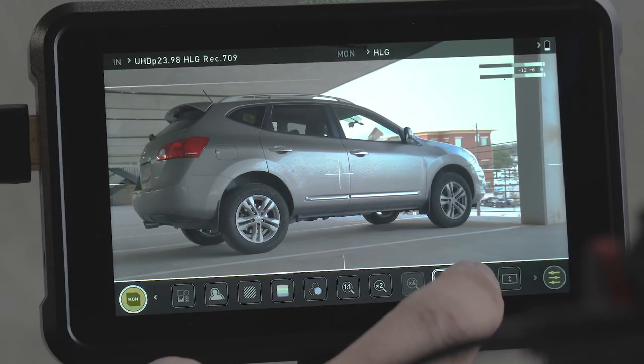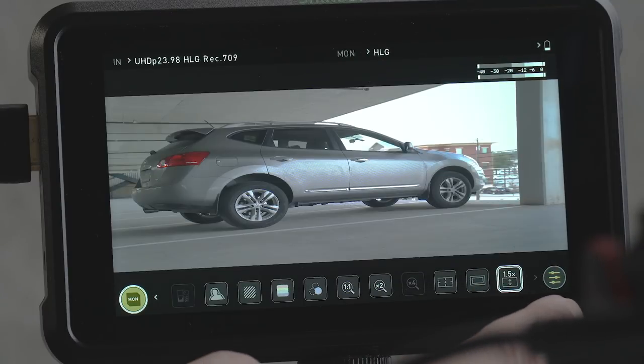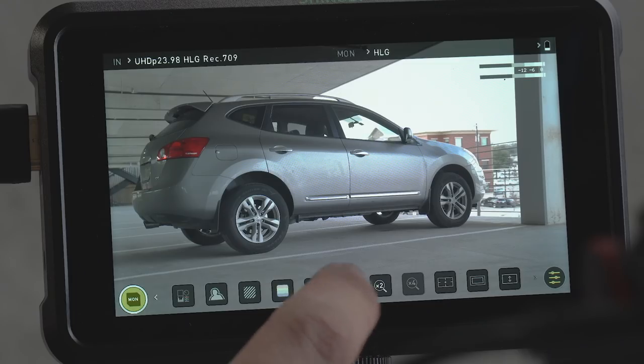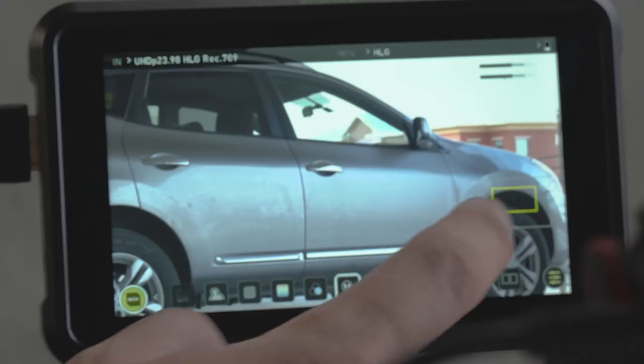You also have the safe area guide, the aspect ratios, and an anamorphic de-squeeze feature so that if you are shooting with an anamorphic lens, it'll de-squeeze your image so that you can see it properly on the screen. And of course, you have the other features like the 1-to-1 zoom, the 2x zoom, and the 4x zoom to make sure that you are focused.